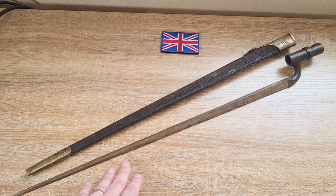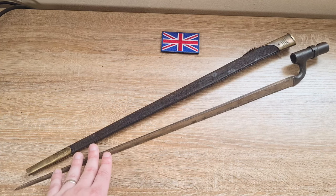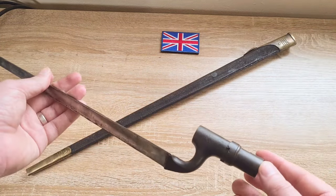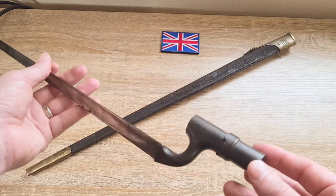They didn't want to spend a lot of money on these rifles because they were a stopgap — a temporary solution. They wanted a cheap alternative, so they decided to start modifying pre-existing bayonets they already had. The modifications were really, really cheap — from what I read it was like two shillings per bayonet.